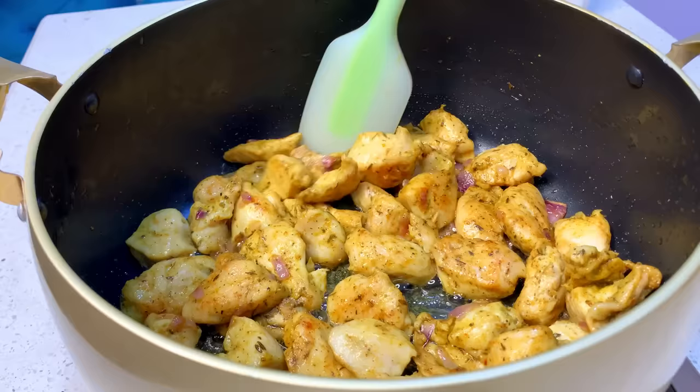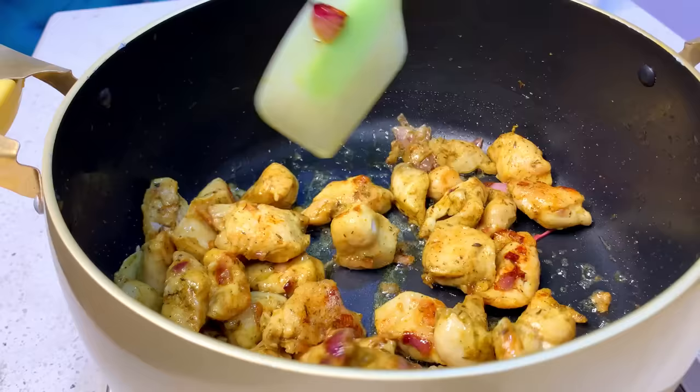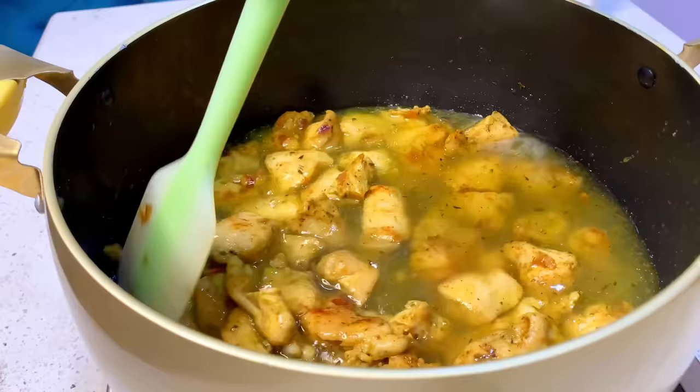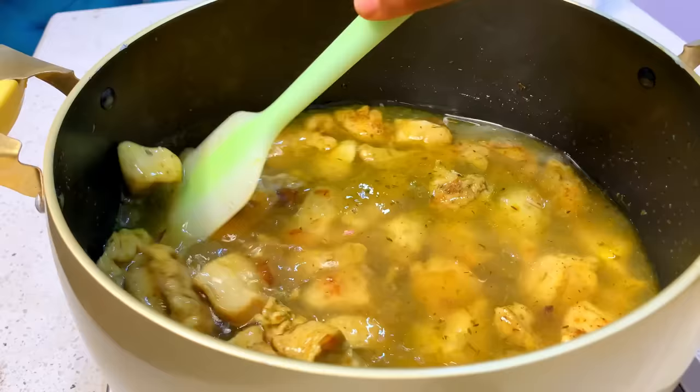This is our pot of fried chicken — it's looking so juicy already. You can see it's already starting to brown. At this point, add about one to two cups of water and mix together. Our chicken curry sauce is almost ready!